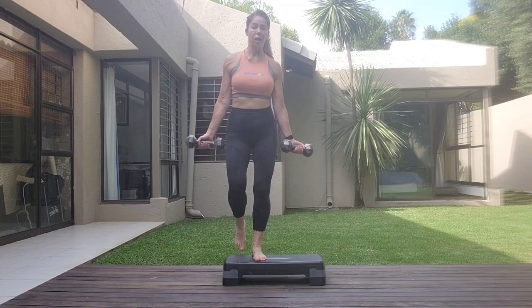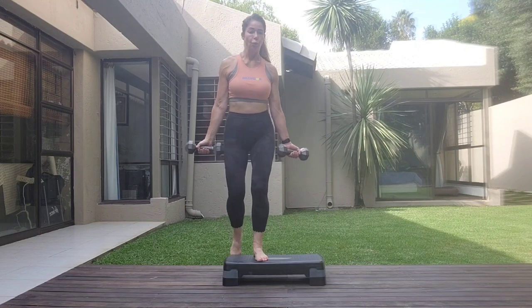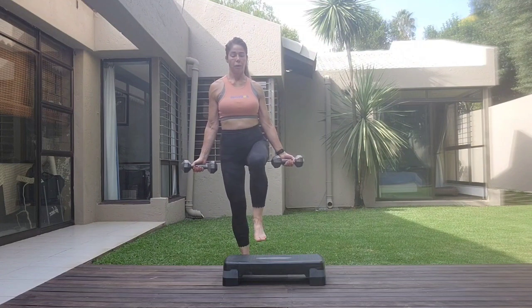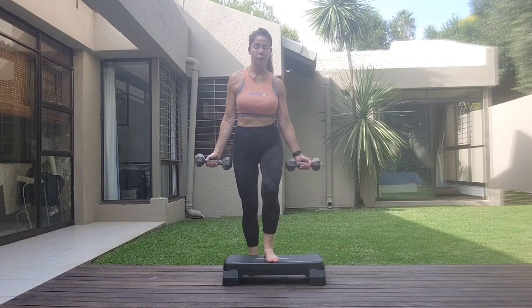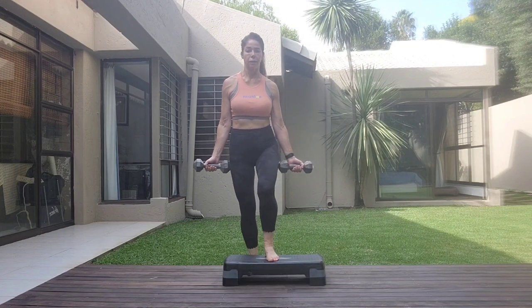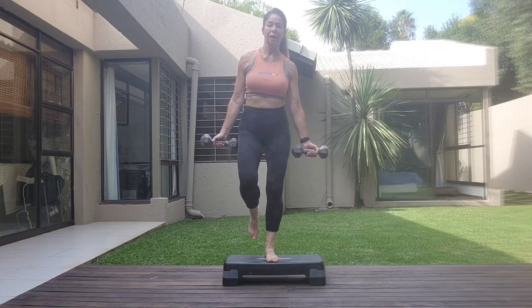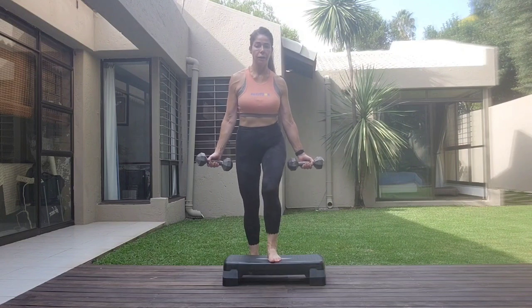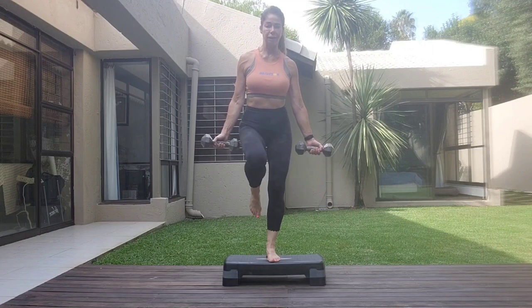Palms face forward, shoulders relaxed. Step in, one leg up, knee up and down. And lift. One, two, three, four, five, six, seven, eight. Eight, seven. Inhale. Exhale. Six. Breathe — don't wear the shoulders as earrings. Put the weight down if needed.